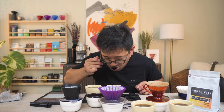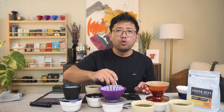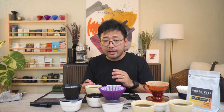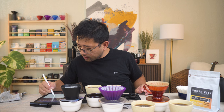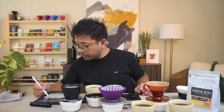Now let's try the origami flat versus the Aurea. The origami flat has low sweetness and low acidity, but the body is very good. The Aurea is really sweet — very sweet with very low acidity. The origami flat is very balanced, with low sweetness and low acidity. Origami flat is at 1.47, and the extraction rate of the Aurea is 1.31.